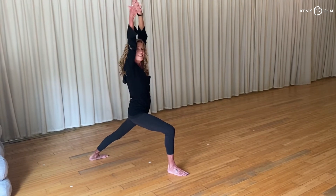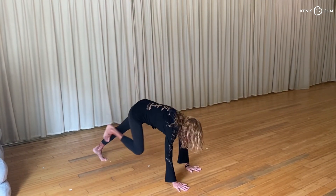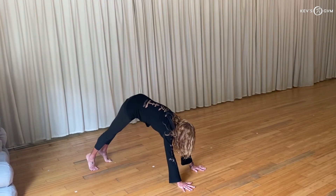Return to your Warrior One. Exhale, lower your hands to the floor, step quietly, you're downward facing dog. And there you have it.